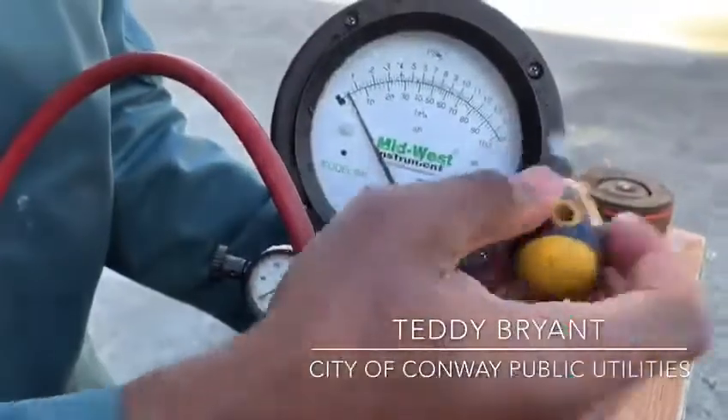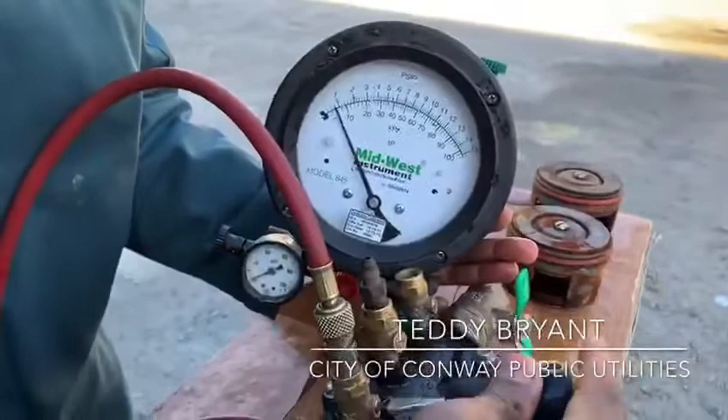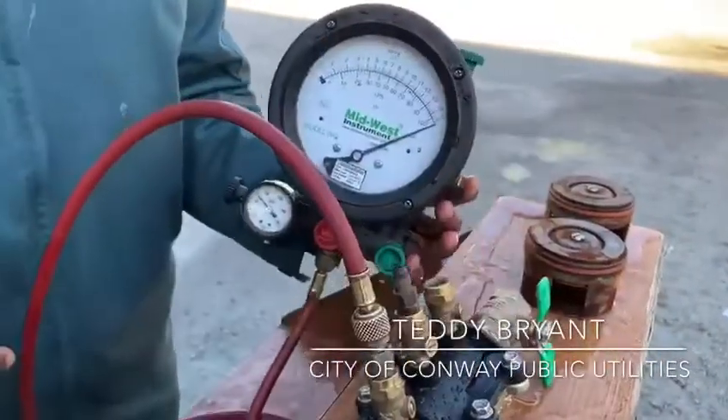Now I want you to pay attention to this needle. Watch it go up. Make sure all my screws are off. As you can see, it's all the way up to number 15.